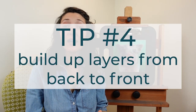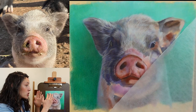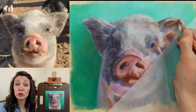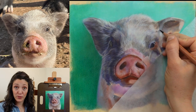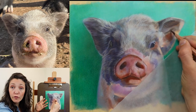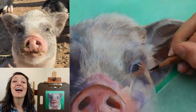Tip number four is to build up your layers from back to front. We just talked about working on the background first and then the foreground, but this is also happening in small parts of the animal as well. When we look at this pig, the back of the head and the ears are further away in space than the snout, so the hairs around the snout are going to be closer to your viewer. We want those hairs applied last, and that's going to help achieve a really nice sense of depth. I usually begin with the ears, then work on the forehead, then the snout, making sure those final foreground hairs are applied at the very end.